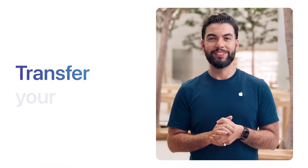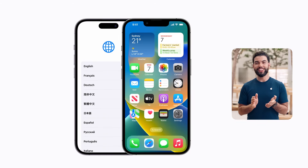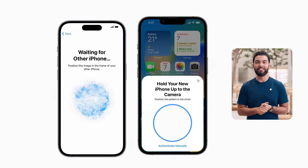Carefully move your SIM card to your new iPhone. Next, you'll move your data over as well. Make sure your iCloud Backup has completed. Then place both iPhones near each other and follow the guide on screen to transfer your photos, contacts, apps, and everything else.